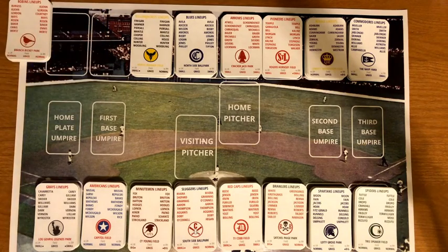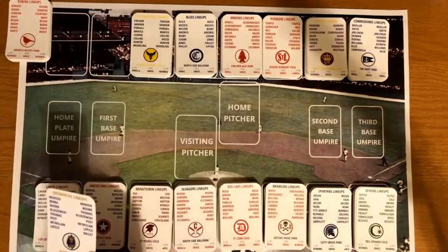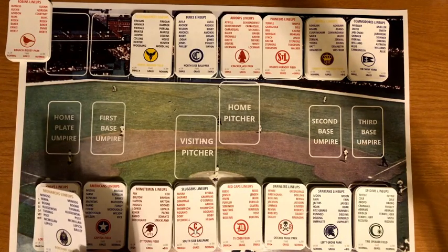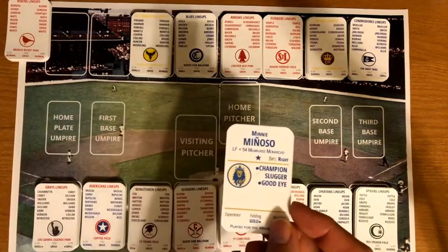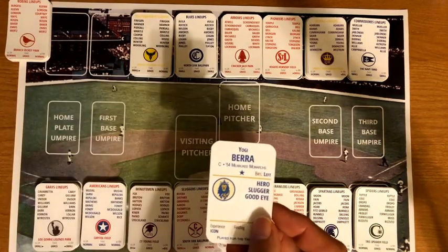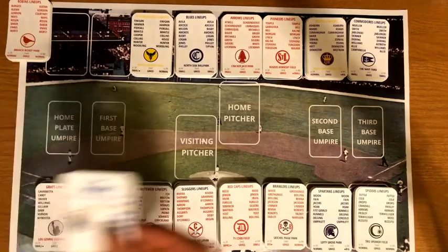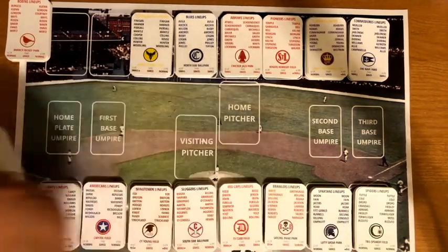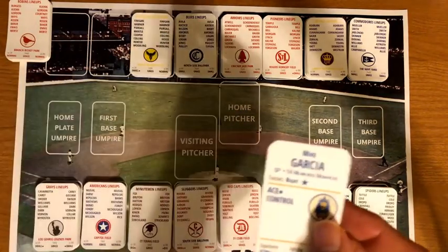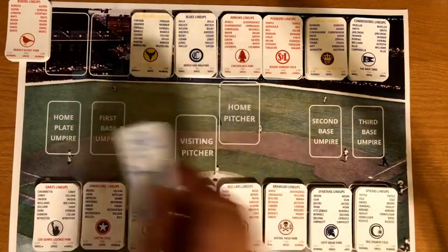Next is the Milwaukee Monarchs — essentially the Milwaukee Braves of this league. They play at Portrait Field, which is where the Milwaukee Brewers minor league team played before the Braves came to town in 1953. Their lineup features Minnie Minoso, Yogi Berra, Ray Boone, Ted Kluszewski, Frank Thomas, Wally Post, Roy McMillan, and Ted Lepcio. Pitchers are Mike Garcia, Tom Poholsky, and Duane Pillette — a really solid team.